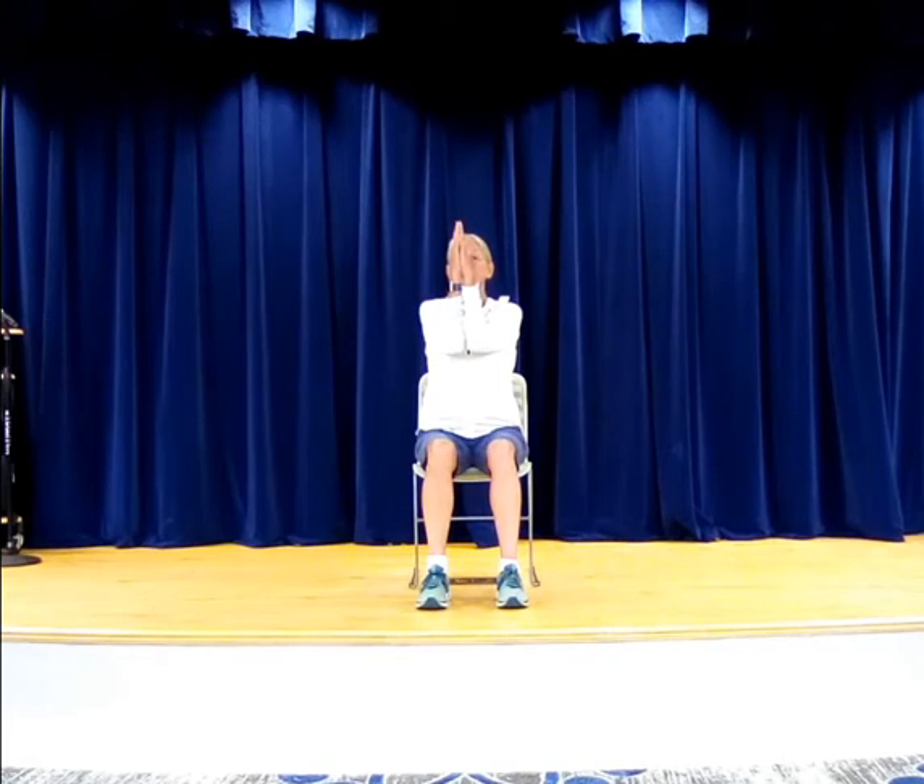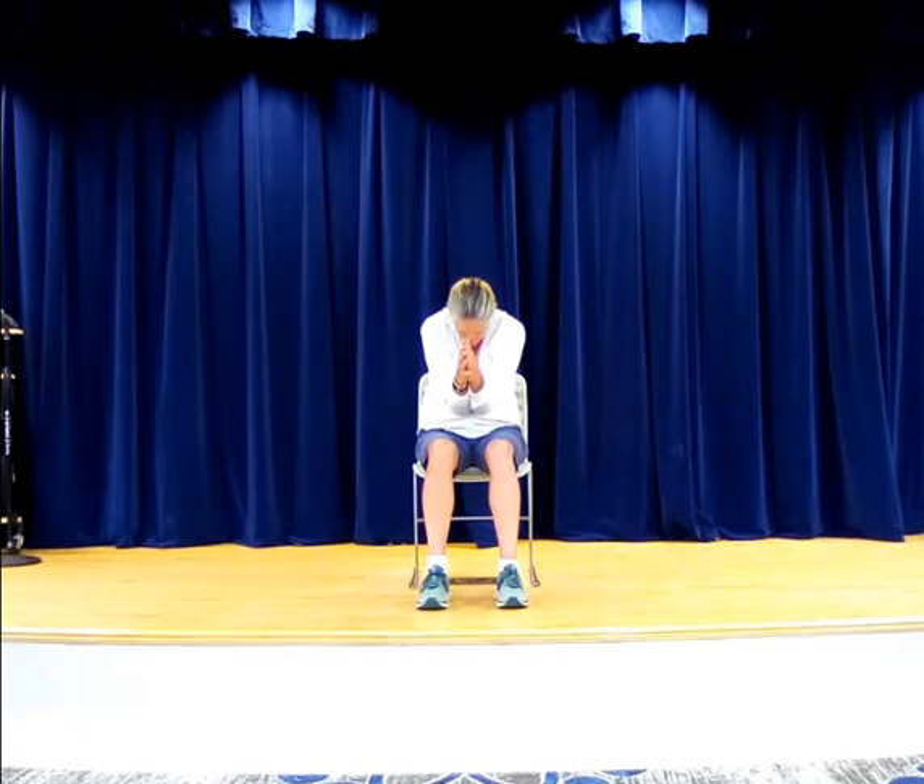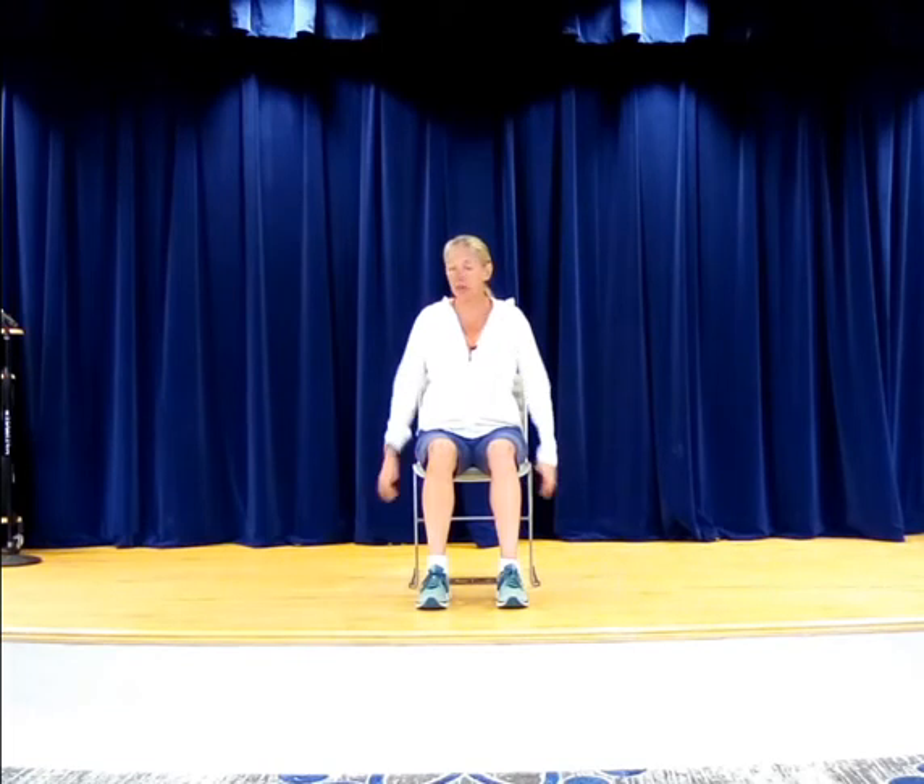Sitting up nice and tall, go ahead and curl at the top of the spine — bring the elbows towards your belly. Now inhale, let's lift it back up and open it up. Now bring them down, let's just shrug a little bit. Just take the tension completely out — shrug and bounce like a bouncy shoulder.